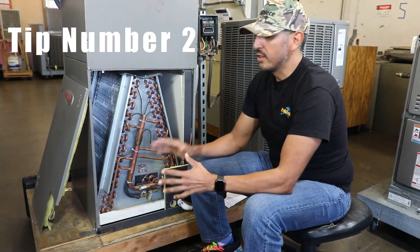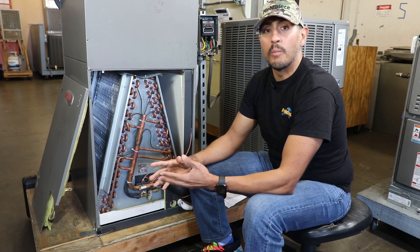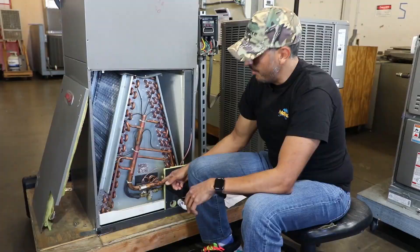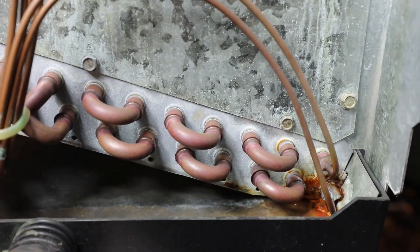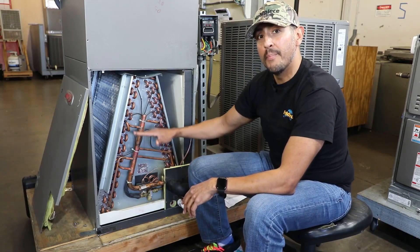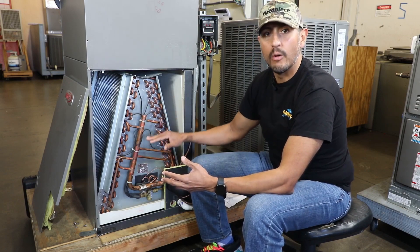Tip number two: when you're looking for a leak it's always best practice to start in locations where leaks are more likely to be found, like at a braze joint, a mechanical seal, or visual evidence of damaged tubing. Plus it's always a good idea to start your search from the bottom up, as most refrigerants are heavier than air and will sink downward.